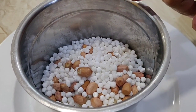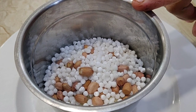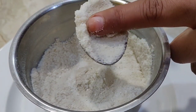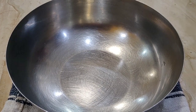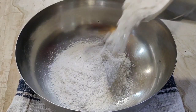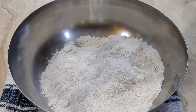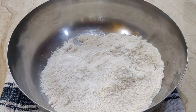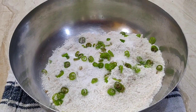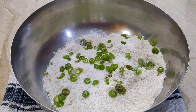We need to make a pot and cook them up. We need to make our pot. This is the powder, and I will make the recipe.